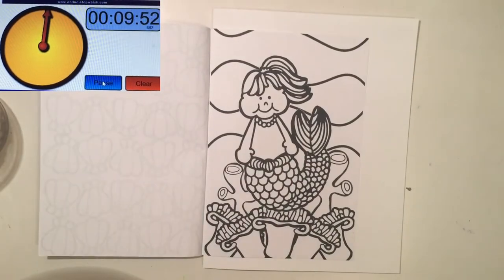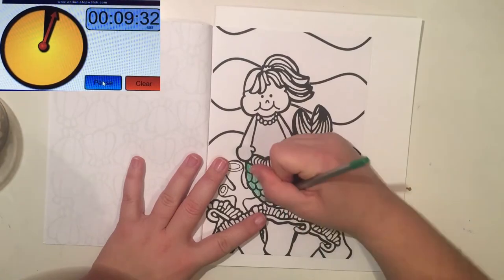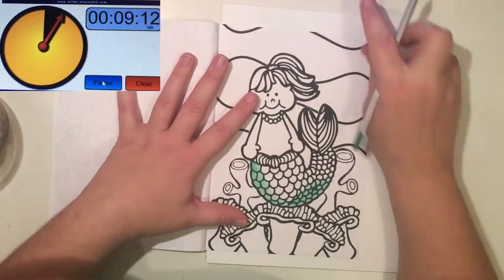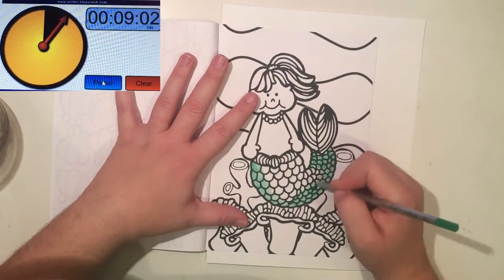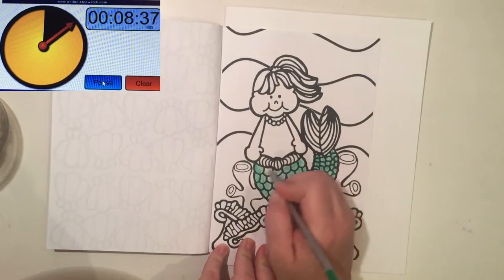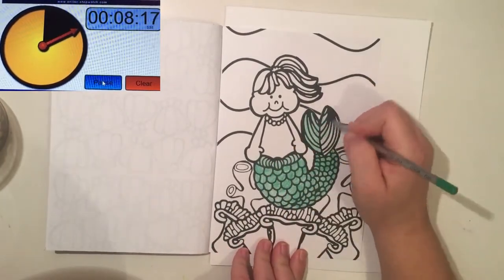Alright guys, so this is the 10-minute challenge. I don't think I lined up my timer when I actually started coloring all that great, so I think it's about 10 seconds off and we might come into an issue at the end. I keep playing with the timer here — I'm not changing it or anything, just making it so I can see it all the time.